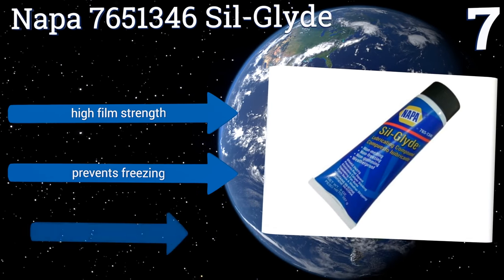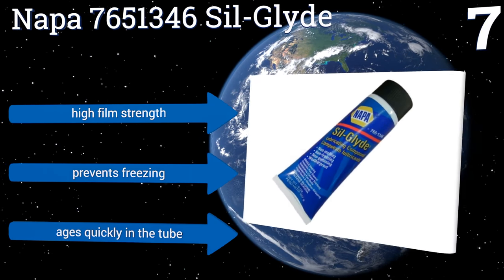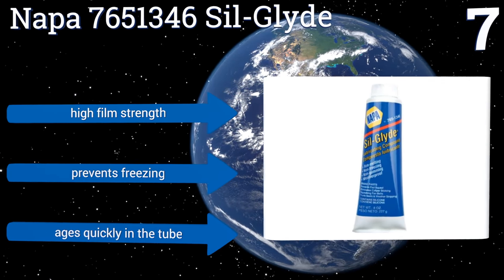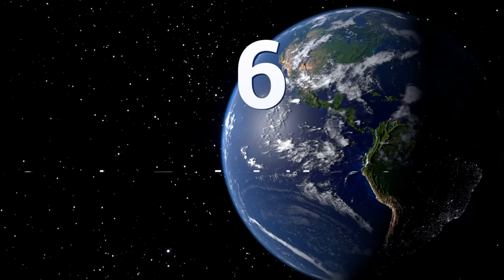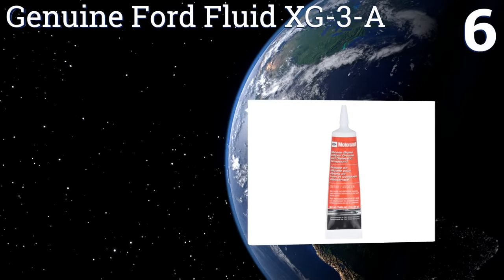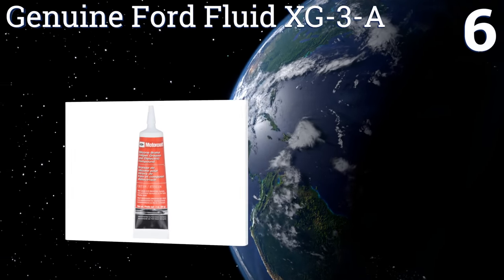It features a high film strength and prevents freezing, but it ages quickly in the tube. Coming in at number six on our list, the dielectric quality of the Genuine Forward Fluid XG3A insulates against electrical charges.